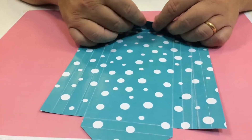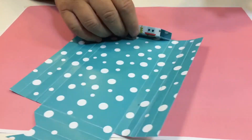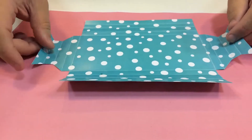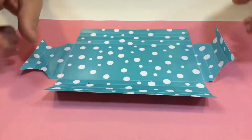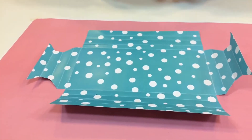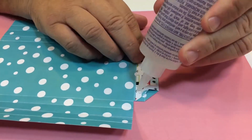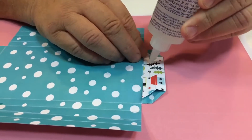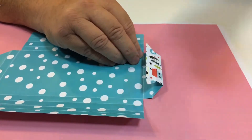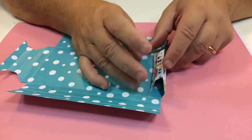The first thing you need to do — you can see what I've done here — I've folded all these areas over so it works really easily. You've got these little edges here; you do these ones first, and then the straight ones last. So all you're going to do is just add a little bit of glue along the edge here on the first one.